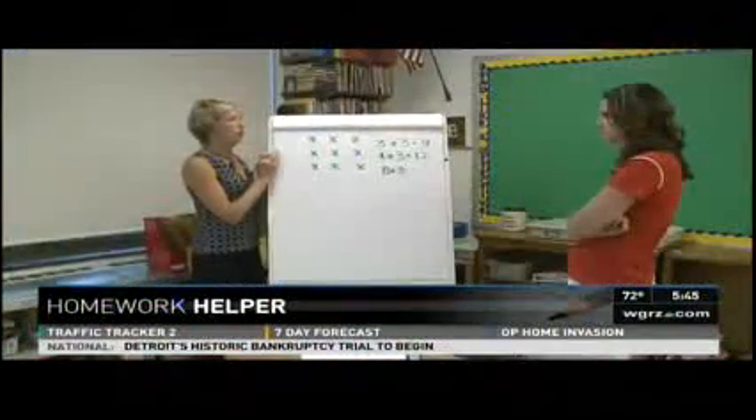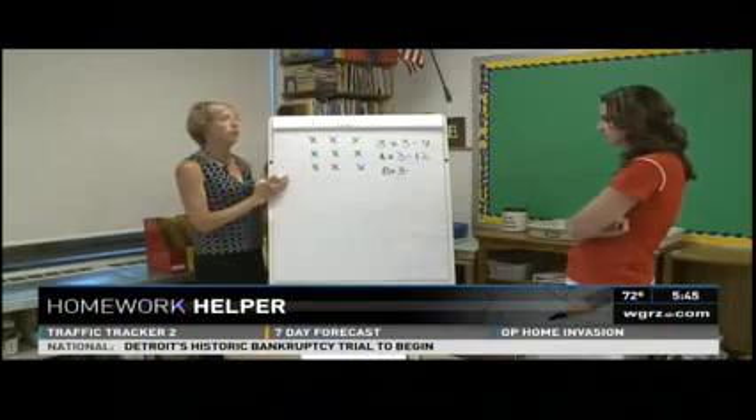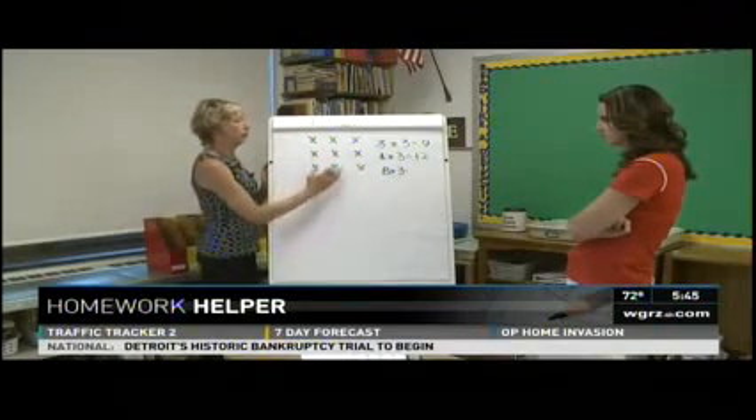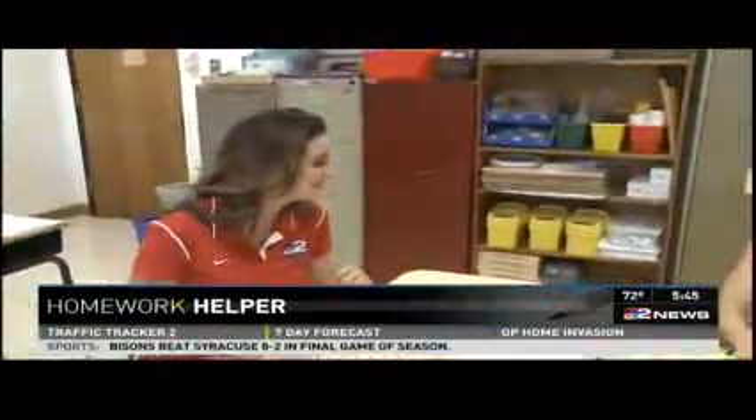Today, our math teacher Eileen Ryan from Williamsville's Maple West Elementary teaches us basic math using a base 10. When you and I were in school, we used to just memorize 9 plus 6 equals 15. Not anymore. With the Common Core, students need to understand why that's the case. And Mrs. Ryan is here to explain.